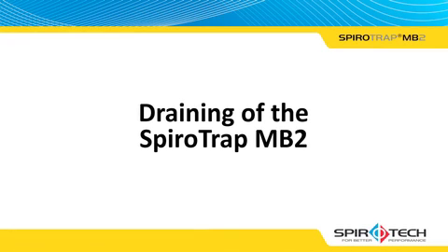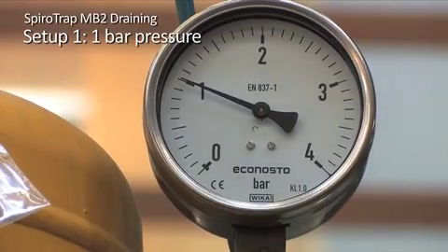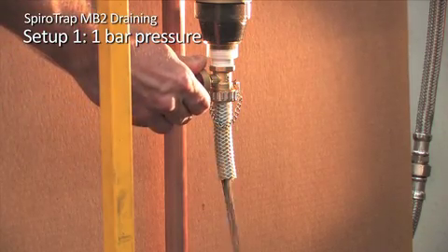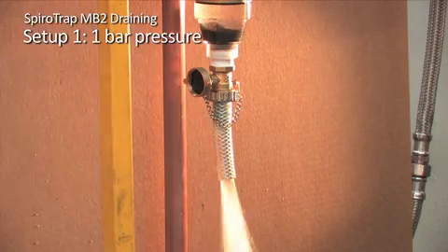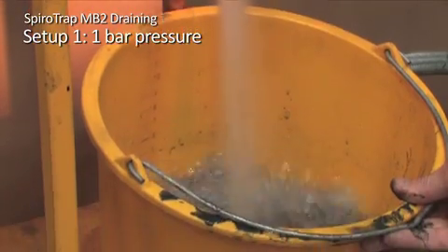The next stage of the video highlights how the draining stage of the SpiroTrap MB2 can be visually unclear with regards to the amount of dirt removed. In the following setup, a transparent SpiroTrap MB2 is filled with over 100 grams of magnetite and is drained under one bar of pressure, which is the minimum expected within a sealed heating system. The SpiroTrap MB2 is drained by a simple turn of the release valve. You will notice that the dirt chamber is emptied within seconds, with the water running clear in under 3 seconds.